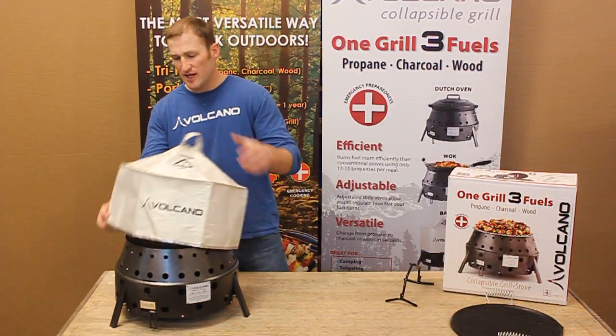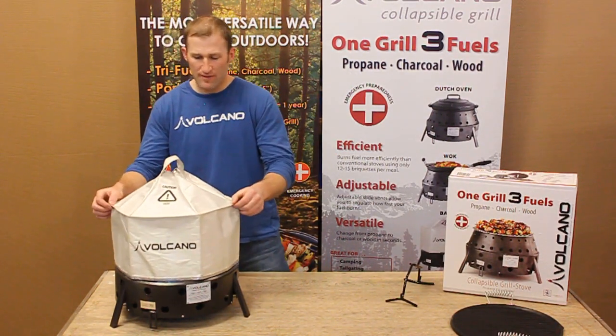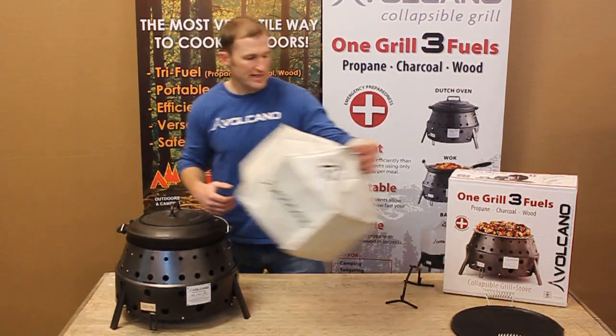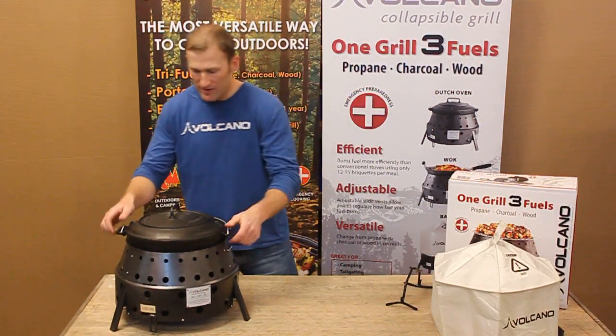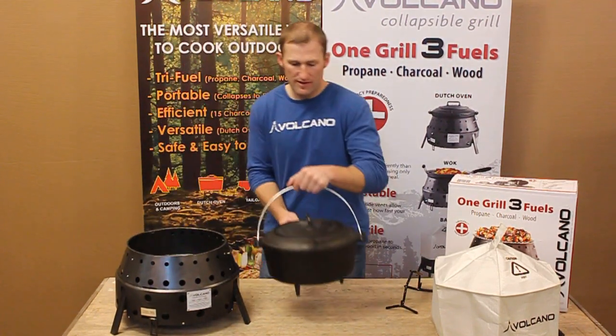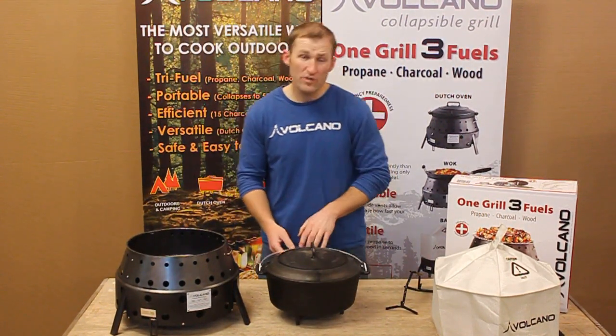And once again, if you have an accessory like this Volcano lid, that will then trap and contain that heat, making it basically just like an oven in there and allowing you to have very even heat distribution for your Volcano Dutch oven. It's a very great product and we hope you enjoy it.